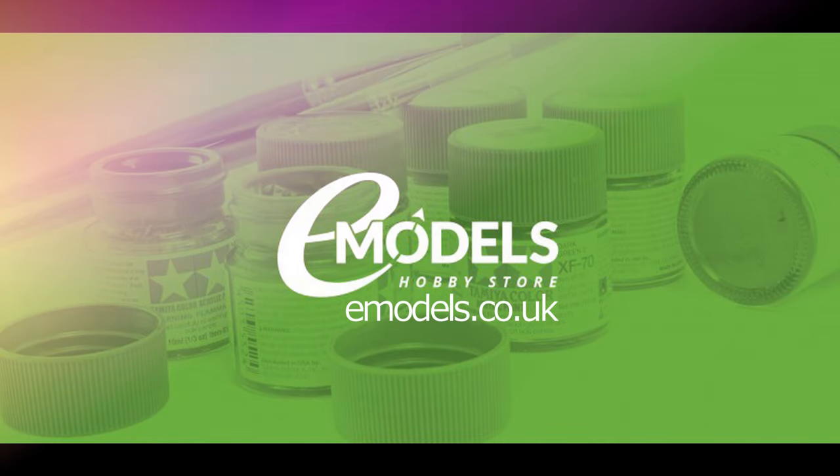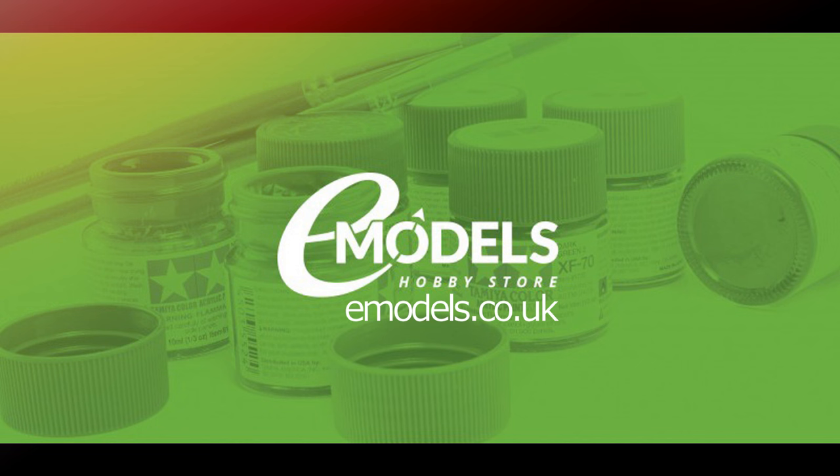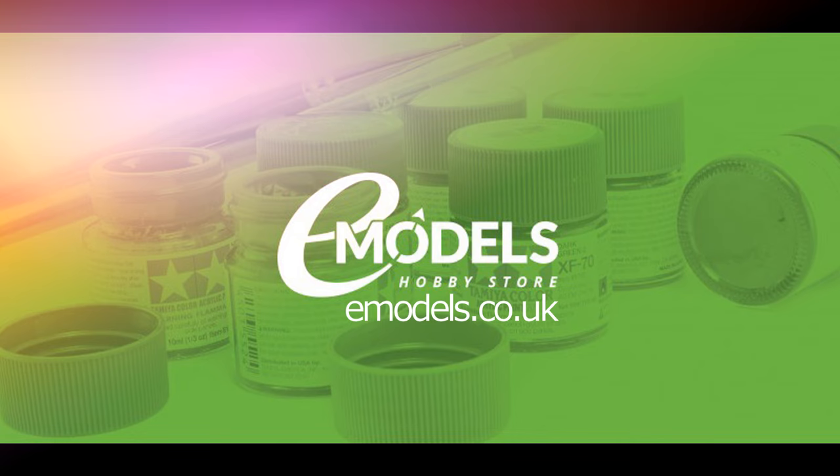Model Making Guru is sponsored by emodels.co.uk, your one-stop shop for all your model making needs. emodels.co.uk - make something awesome.